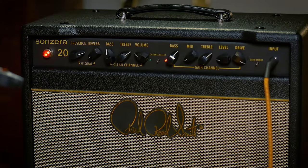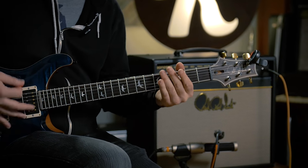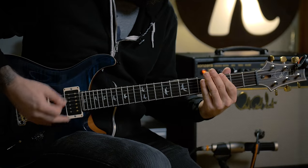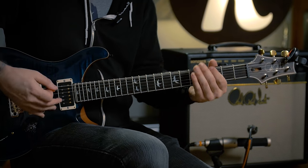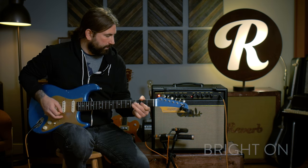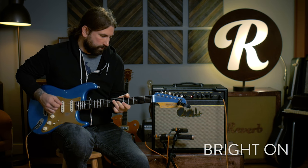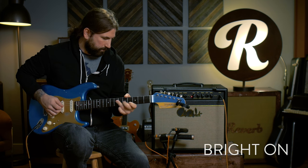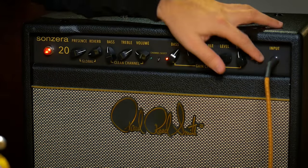Maybe let's scoop out the mids and see what other kind of tones we can get. Let's hear the bright switch — currently we have it on. Let's see how it sounds with the single coils, and then let's hear it with it off.